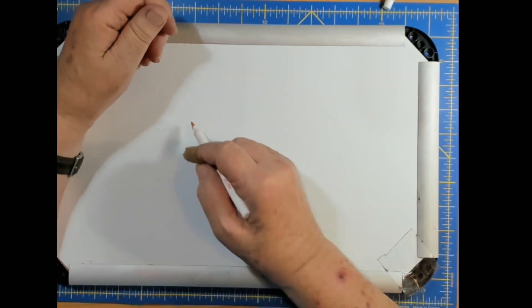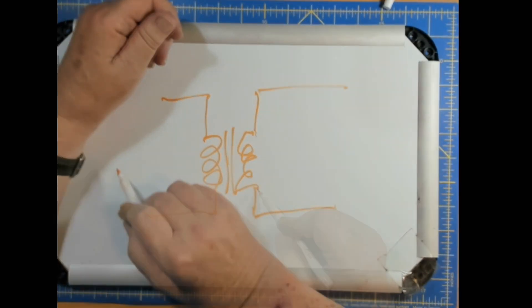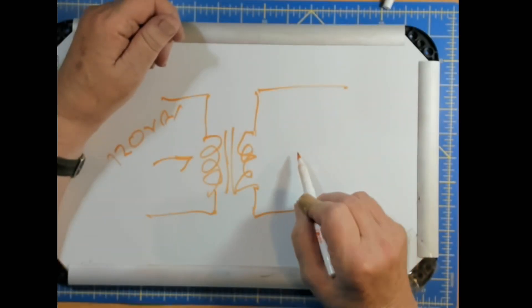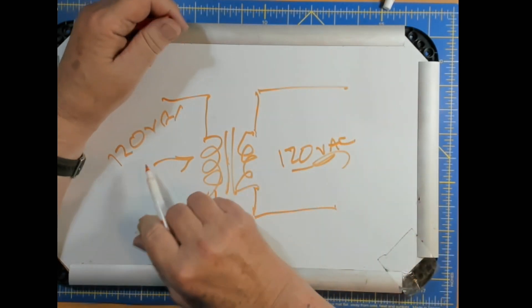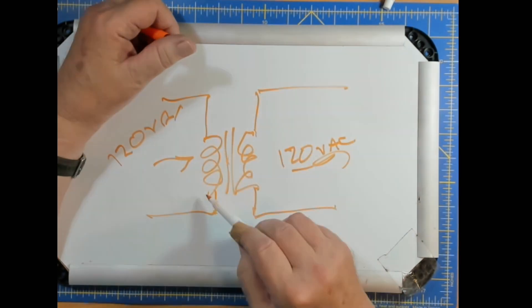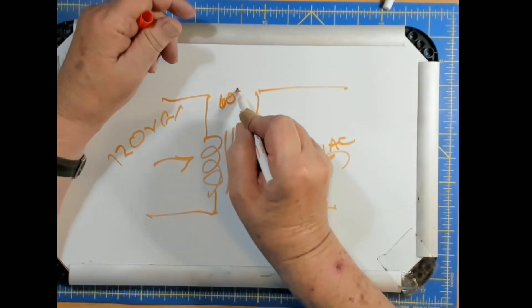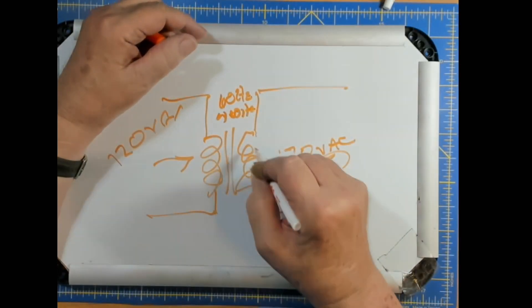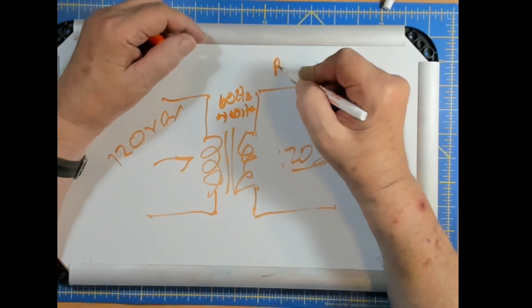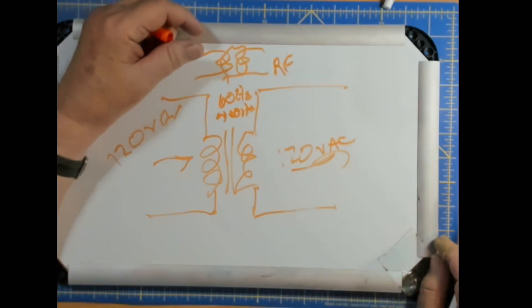Let's talk about what an isolation transformer is. An isolation transformer usually has some kind of core other than air. You put 120 VAC in here and you get 120 VAC out. Note that direct current, or very near direct current — low frequency pulses and so on — won't go through it. This operates at 60 hertz. By the way, if the transformer is used in an airplane it's 400 hertz, because then it can be much smaller. When you get up to RF, you only need a couple of turns, and usually you put a toroidal core in there.